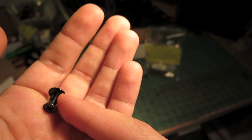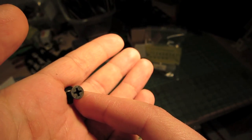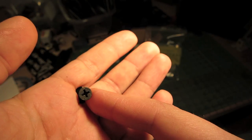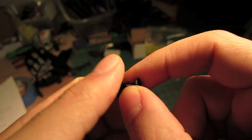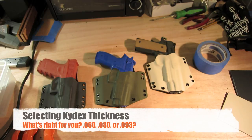That concludes our list of hardware, aside from knives, pliers, screwdrivers, and other stuff you should already have as a DIYer. That's all the stuff with the part numbers and prices. So now we're going to get on to the next step, which is selecting your Kydex.